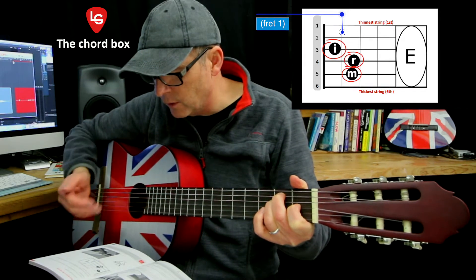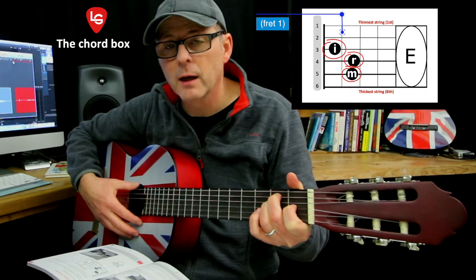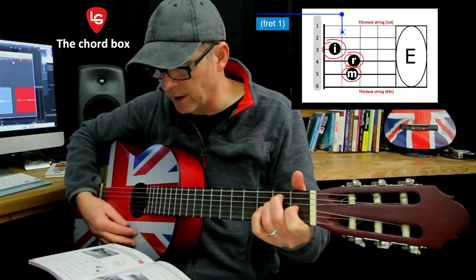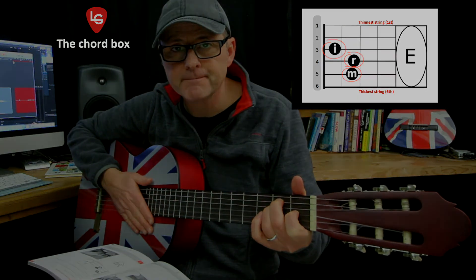The more you read chords and read chord boxes, the quicker your mind will be able to put it all together and you'll be able to do it straight away. So this is the chord of E and this is how you read a chord box. Thank you.